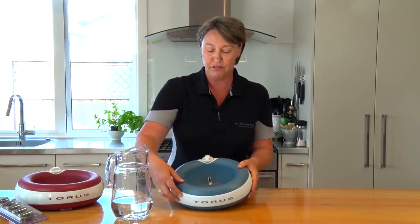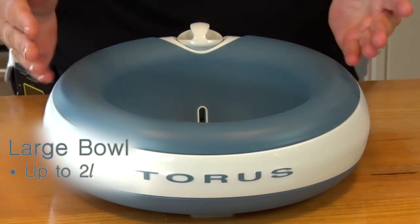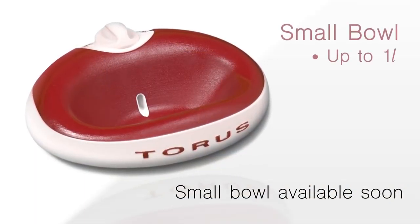This reservoir and well stores the water for the large bowl — up to two litres — and the smaller bowl, one litre.